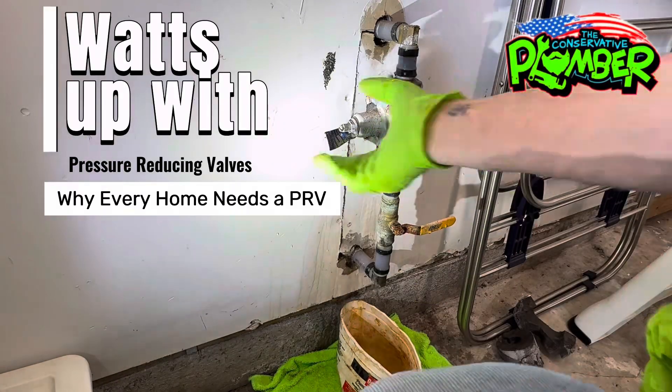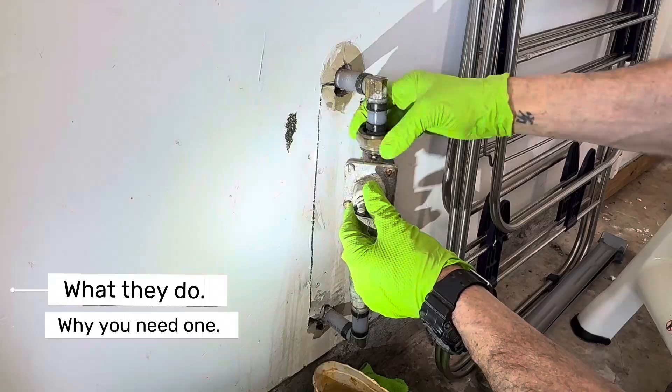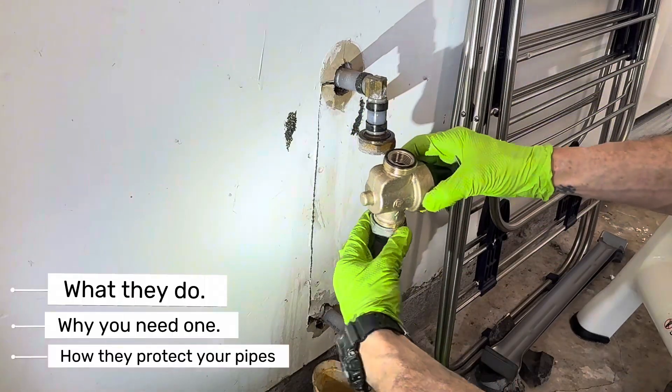Hey folks! Today we're talking about water pressure reducing valves, what they do, why you need one, and how they can save your pipes.